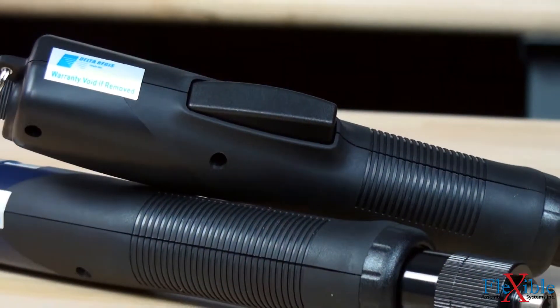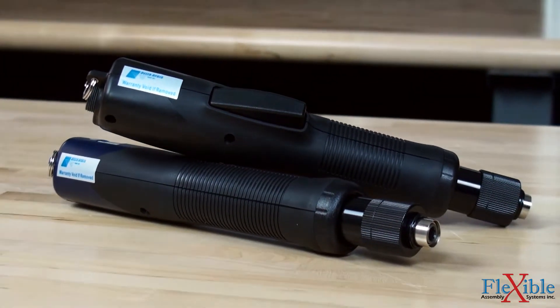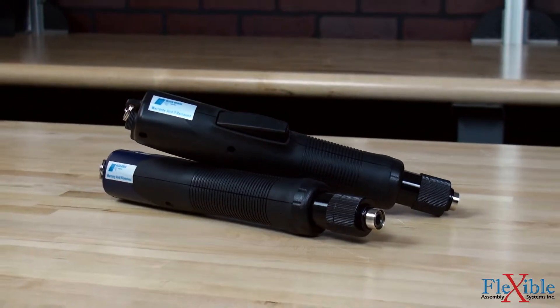All CESL8 tools are CE and RoHS compliant, and certain models are ESD safe for use in a multitude of work environments.